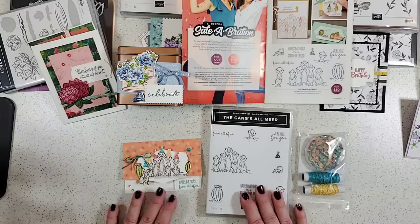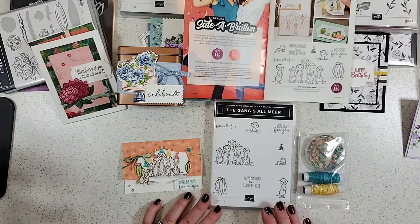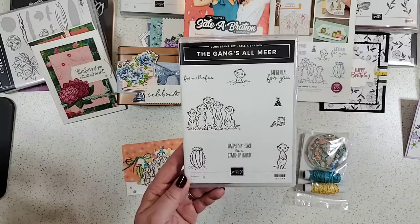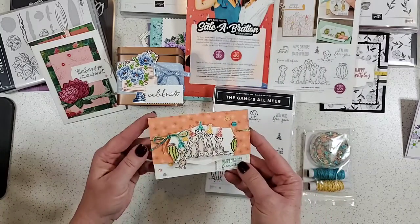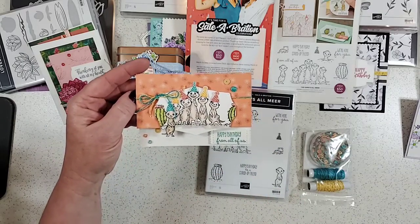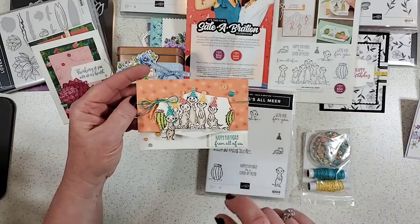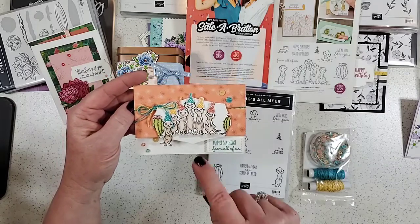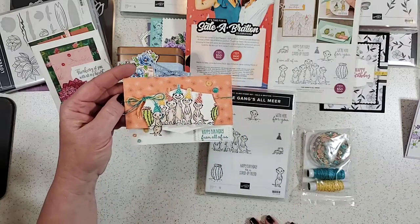We are going to talk about this cute Meerkat set. I think this is the most popular as far as any comments I have seen. It is a cute set of meerkats — they're adorably drawn, whoever did the artwork is just spot on. I made one birthday card here. Since it's a whole group of them, I decided it would say 'Happy Birthday from all of us.' I stamped on a die-cut label from the Wild Rose set of dies in the annual catalog, and the tall meerkat in the center fit perfectly.